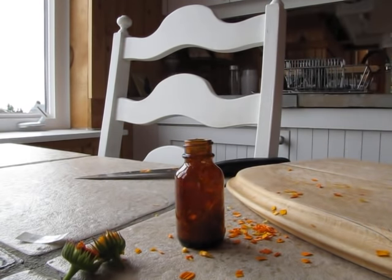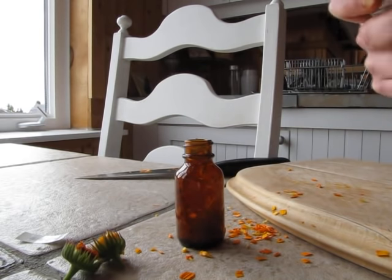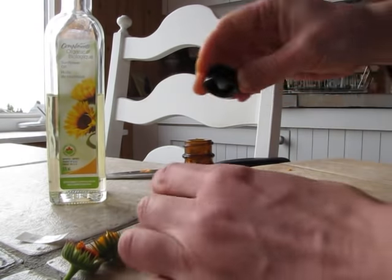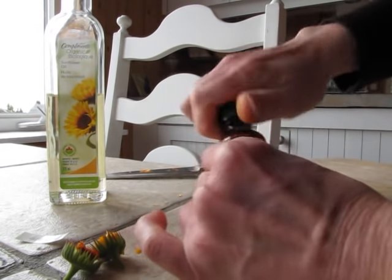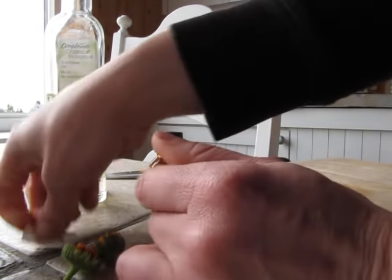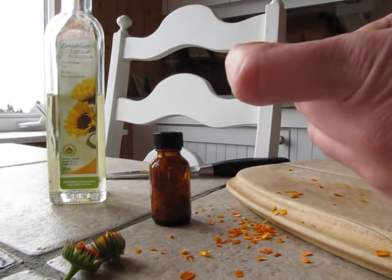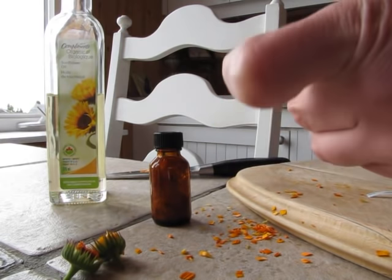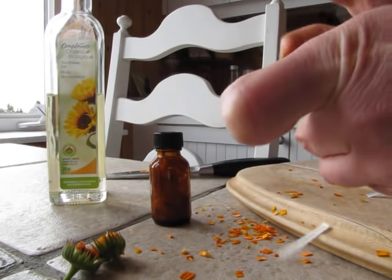Like I said, I'm using sunflower oil, but you can use olive oil, coconut oil, whatever kind of oil you want. And that's it — you have your calendula oil, which will infuse. You want to leave it for about a month. You can use it before that; it just won't be quite as potent.